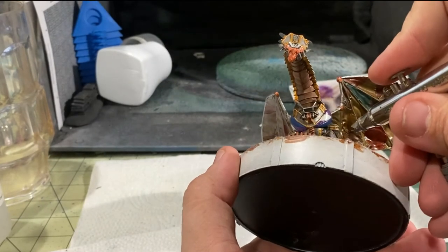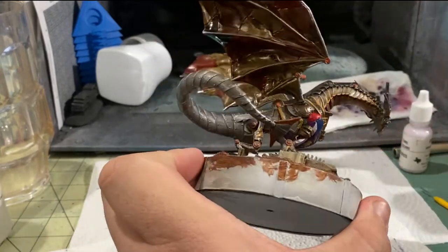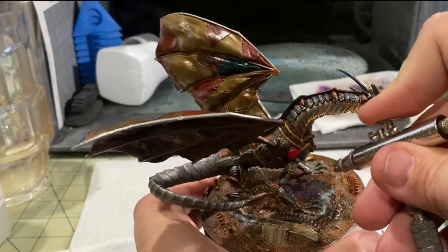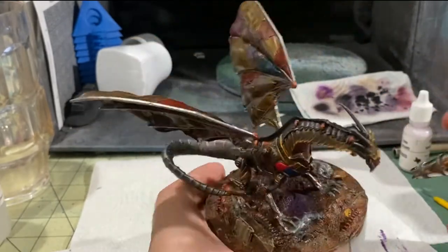I know you guys really like it when I kind of do some high-speed stuff, and I know you like when I show off the airbrush, even if I don't do a good job at recording it. I apologize — I am working on my setup and trying to get things better for you guys. But here I am just laying in a dark purple to get the initial shadows and shades in for this glow effect.